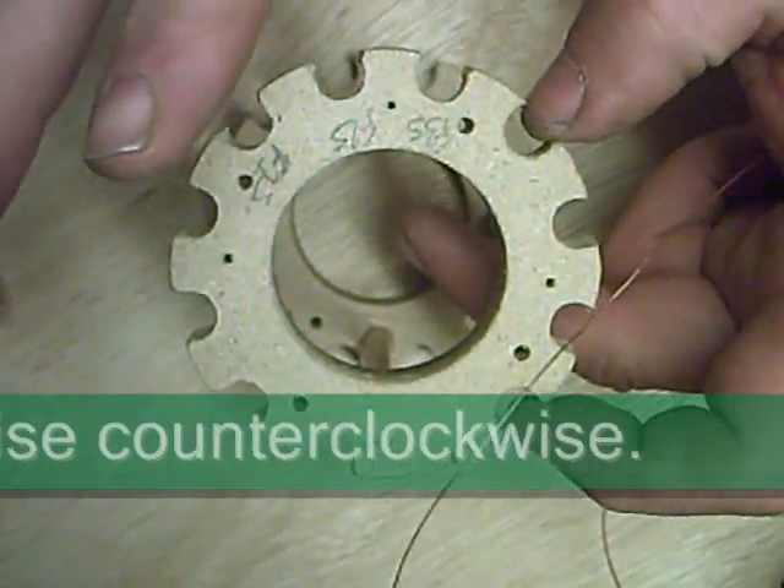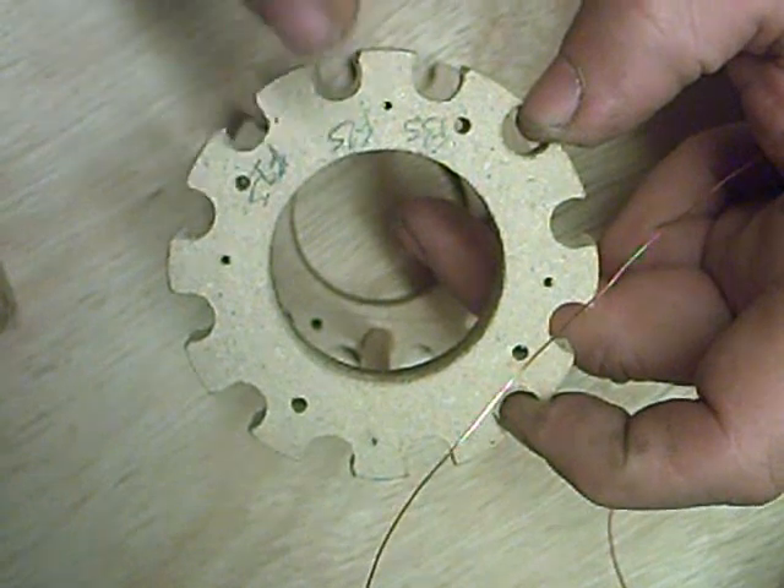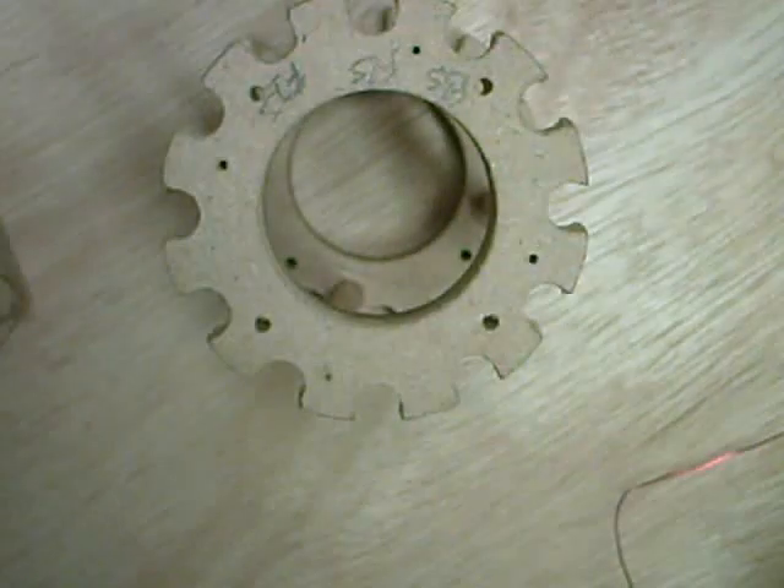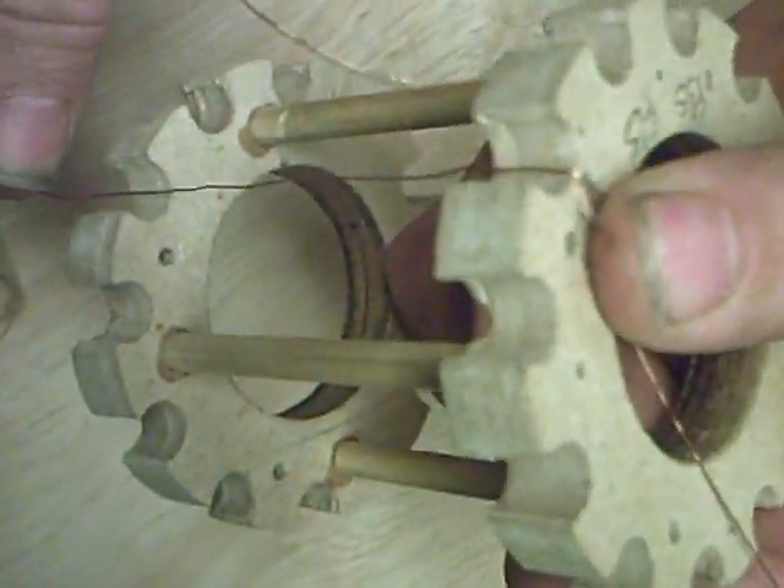We've got three sets of windings: phase one start, phase two start, phase three start. So we'll take the first phase start, put that there, and we're going to put it down to the first one.